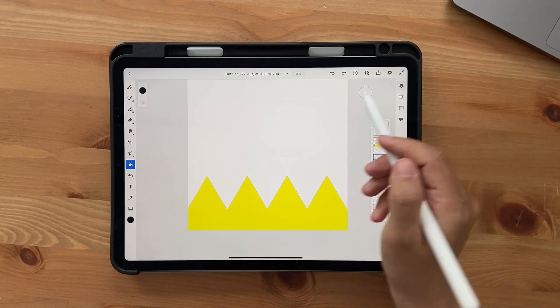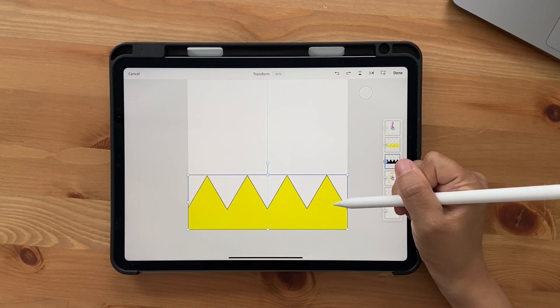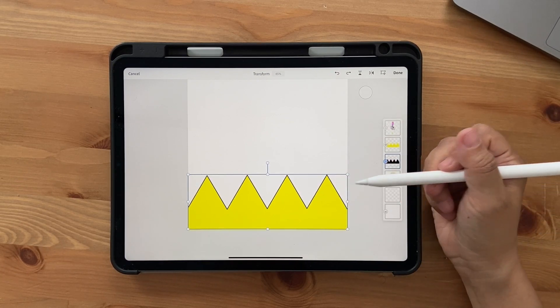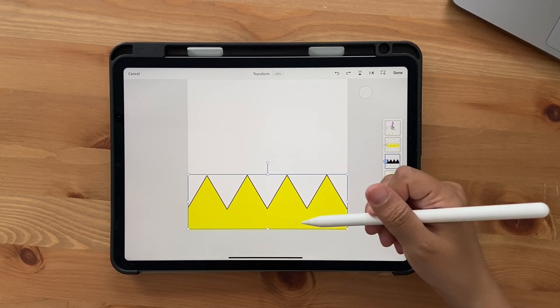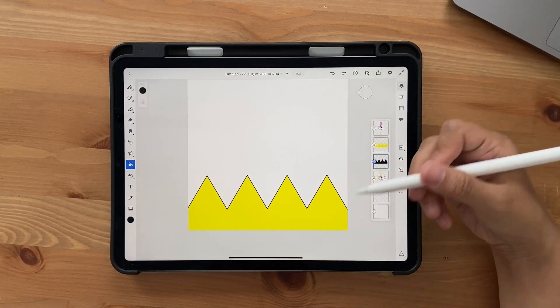Click on the Transform tool and bring the black layer up just a little bit, so there's a thin line visible. This is also an easy way to give an outline to your artwork — just duplicate it, color it black, and move it a little. Click Done, but this doesn't look like a shadow yet.